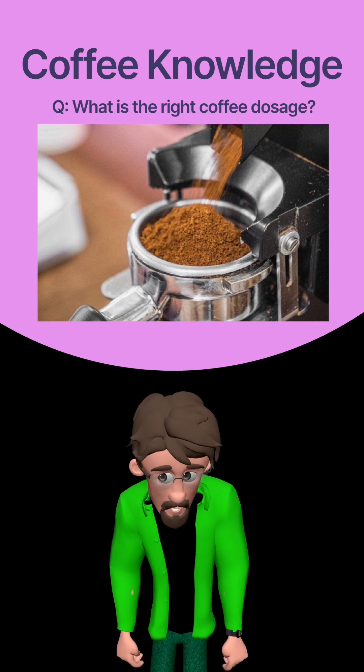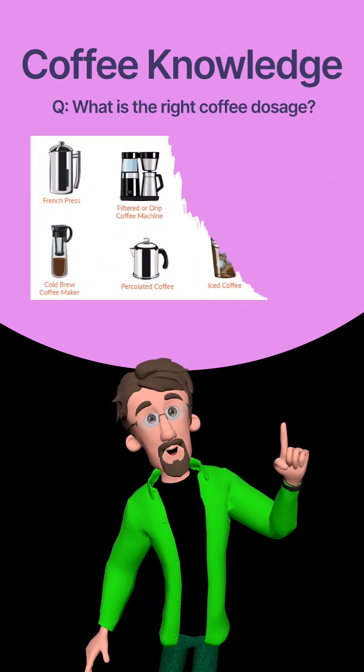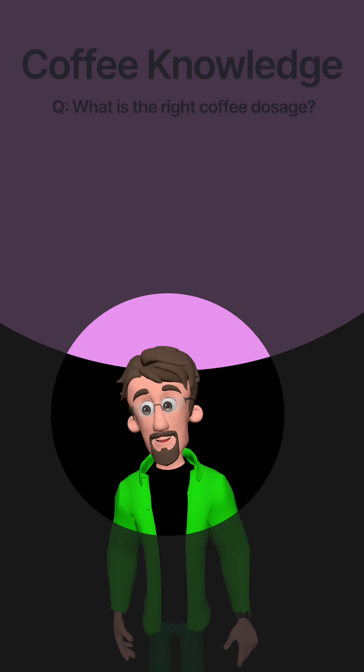unfortunately, prompts me to ask you the following question: what is the type of brew you are about to perform? As you can already understand, my friend, different coffee brewing methods call for different amounts and grind levels of coffee. But before we carry on, let's put some basics on the table.